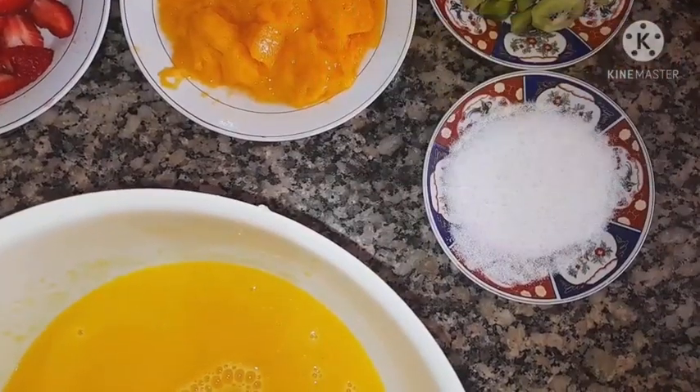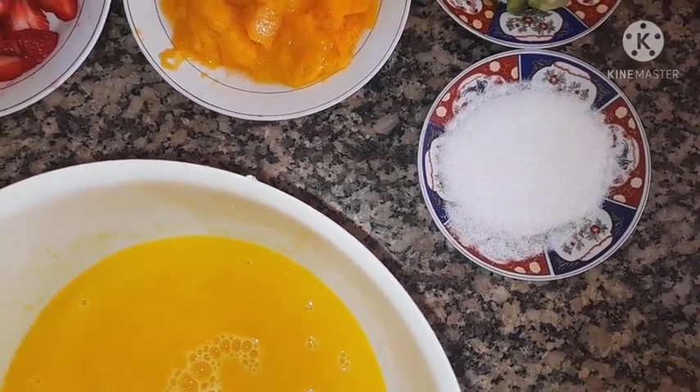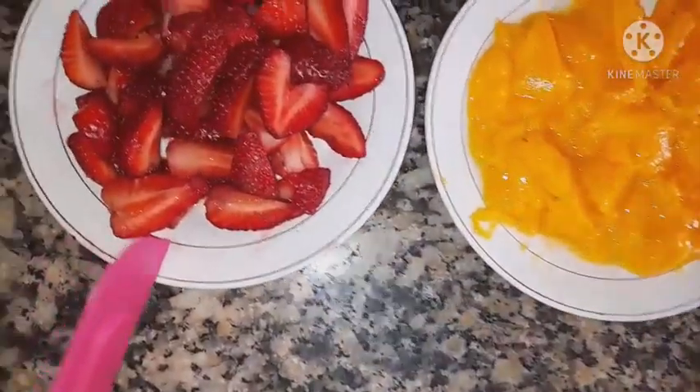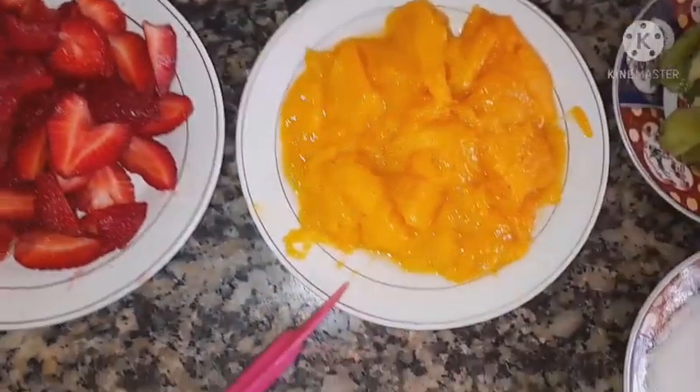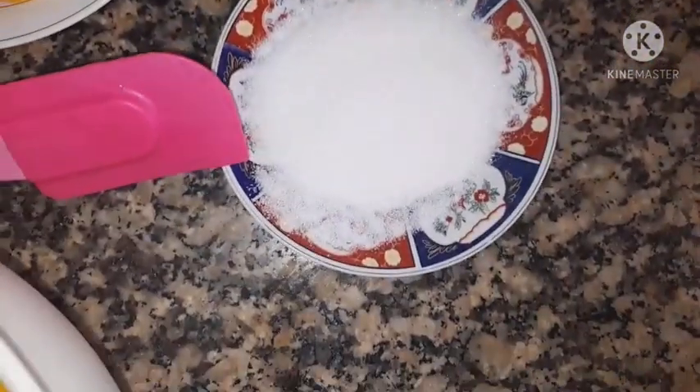Now we are going to prepare the 3rd recipe of the day. This is about the panashi, which will get a lot of heat. We need ingredients from the frozen, a lot from the mango, from the kiwi, and water.